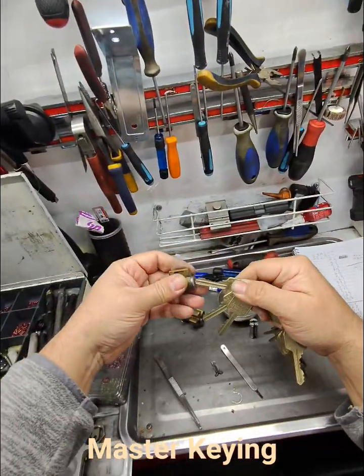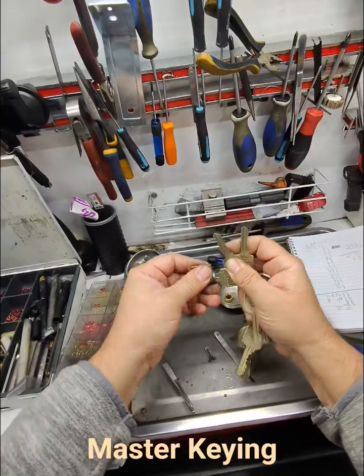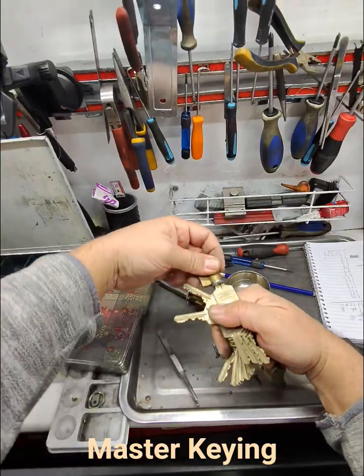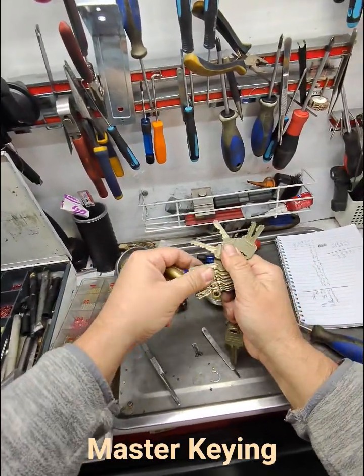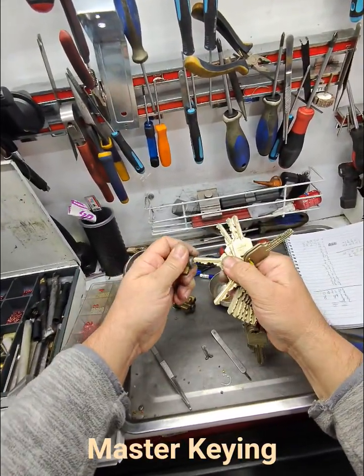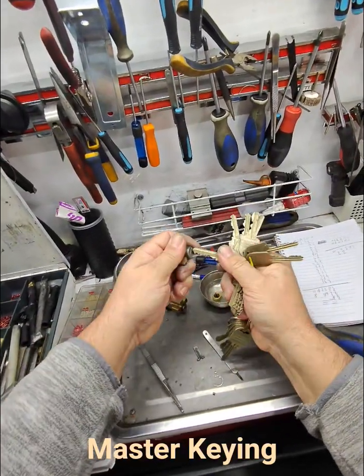So everything else doesn't work. Let's go through quickly — in, wiggle, in, wiggle. Look at all these keys — wiggle, wiggle, wiggle, wiggle. Like a deck of cards, isn't it? Wiggle, wiggle. None of them turn.